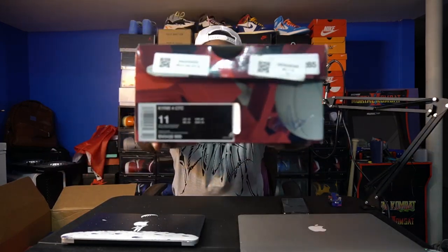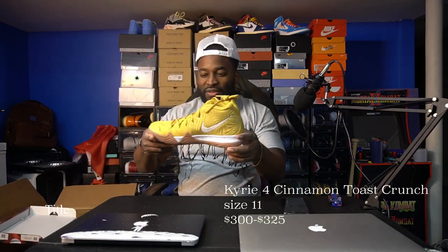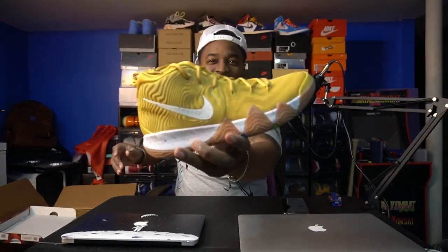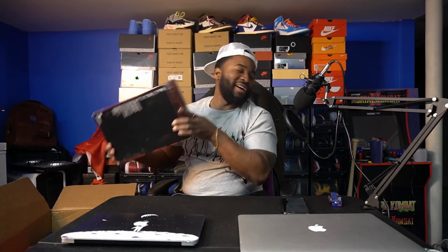First up, looks like a Kyrie box — Kyrie 4 CT, size 11. These are the Wheats — deadstock Kyrie Wheats, size 11. I had Kyries before — I used to play ball back then and it was a really sturdy shoe. So yeah, Kyrie Wheats, deadstock. I might want to keep these... nah, nah, nah, all right.